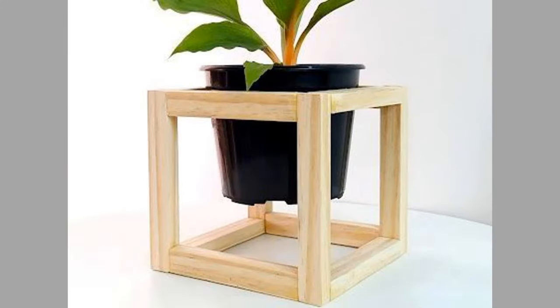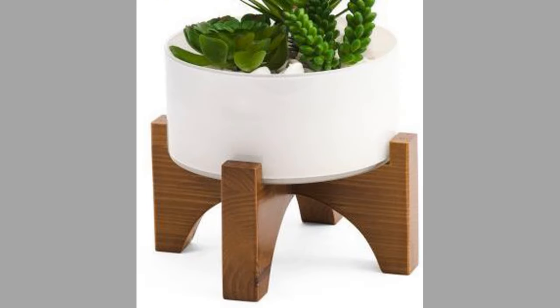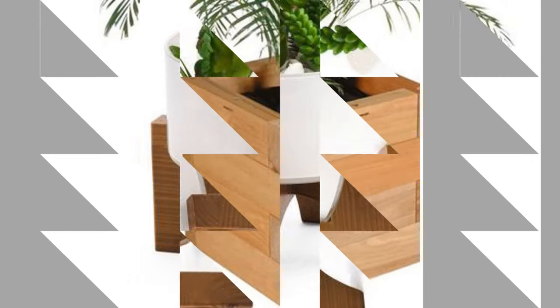You can make adorable and simple plant stands at your home without making a fuss. Plus, you can make them in different sizes and heights, so you can store the ones you don't need under those in use.